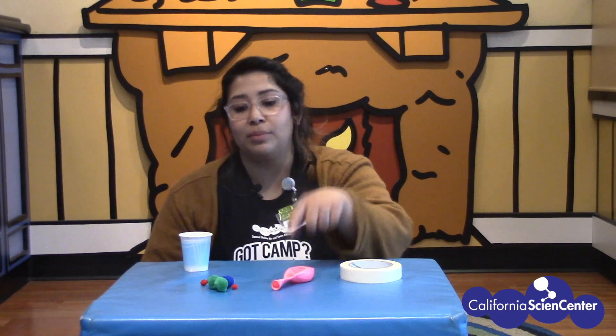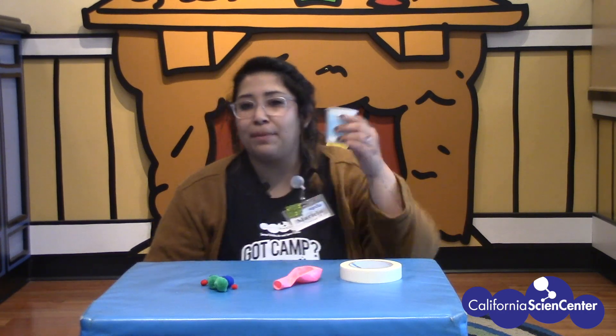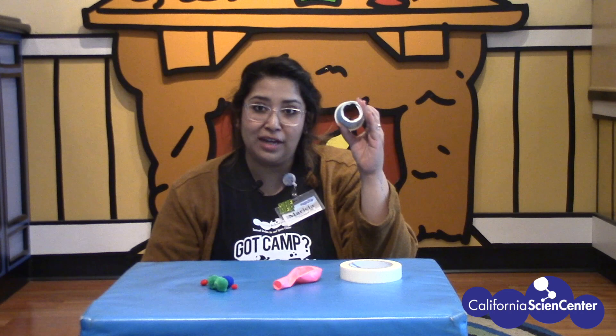Okay scientists, this is what you need: tape, a balloon, some pom-poms, and a paper cup — but make sure to ask an adult to cut the bottom out of it for you. I'll give you a moment to get what you need.